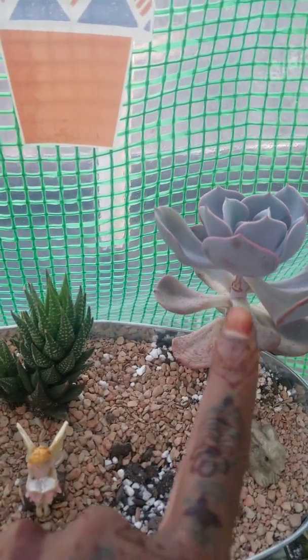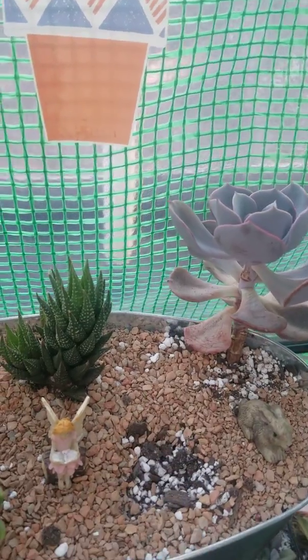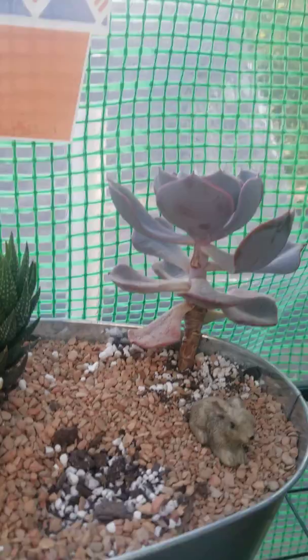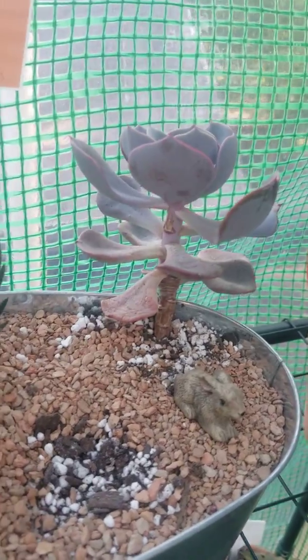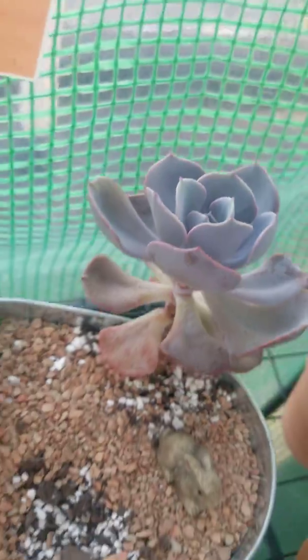This one had stretched out when it was inside the house. I brought it outside and it was growing the perfect rosette now. I took a couple of leaves off, and I was gonna behead it, but I had to let the rosette grow in first because the whole thing was open — the bottom leaves. But I just let it grow back in before I beheaded it.